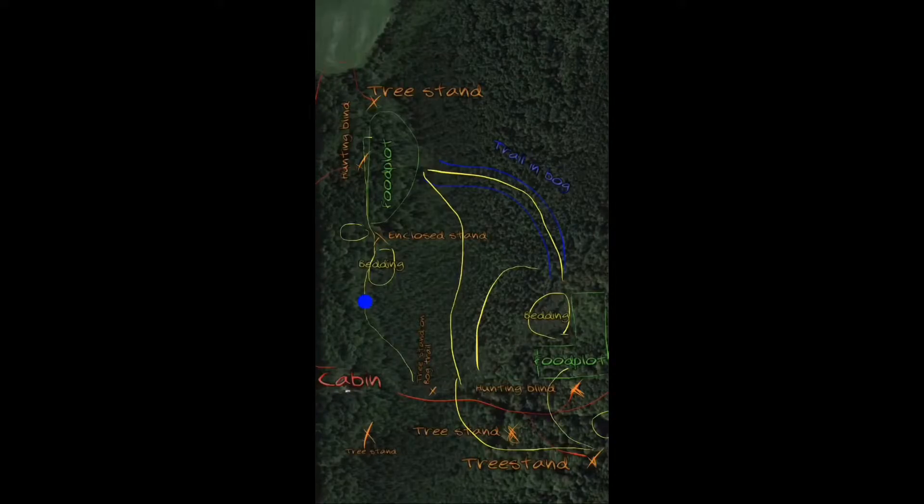Now mark where you may want to put things like water holes or mock scrapes — anything you can do to keep deer roaming around on your land even longer. Be creative and have fun with it; it'll all pay off in the end. At this point you don't have to have everything in place. Water holes or mock scrapes are something you can do after you get everything in and start walking your travel corridors, seeing where you want deer to slow down, stop, and spend more time on your land.